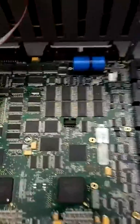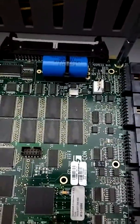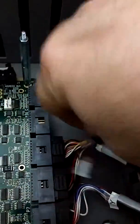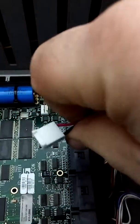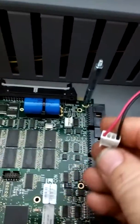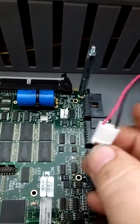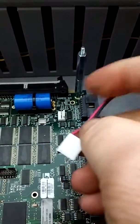It snaps right back in — just a way to keep the machines tidy inside. Normally what we would do is take a voltmeter. You can see this connector is polarized: the red is on one side, black is on the other. Red is going to be positive voltage and black is going to be negative.